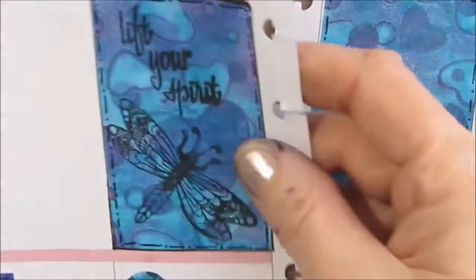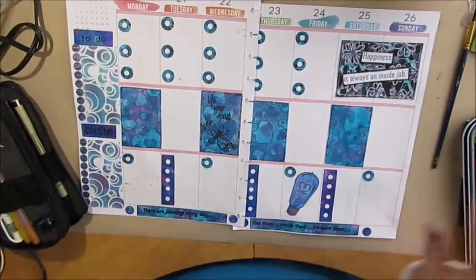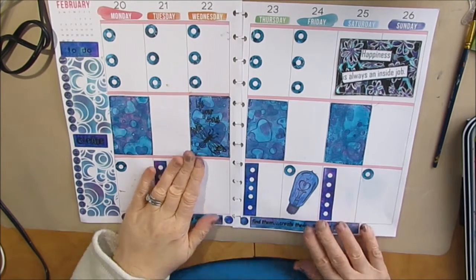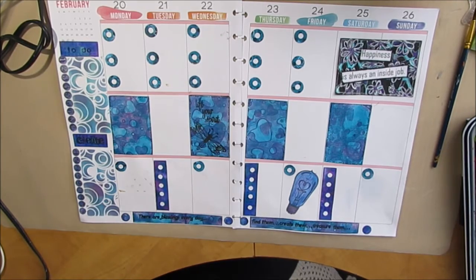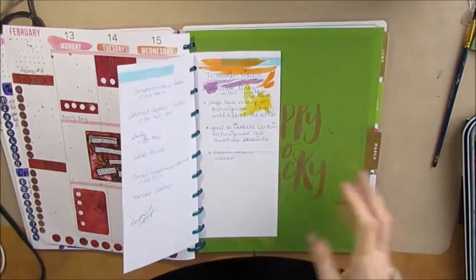Looking over the spread, I'm really happy with how everything kind of came together from kind of disjointed stickers and stamps at the beginning. I like having a lot of white space and there's a lot of writing in there. My planner first and foremost is a functional planner.